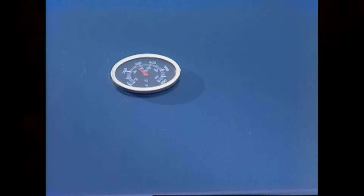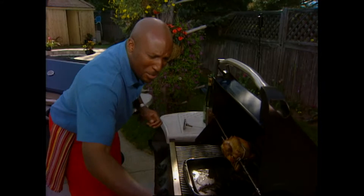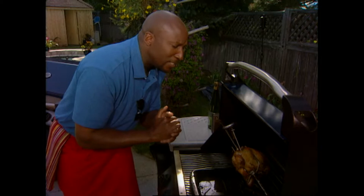Now my bird has been on for about an hour and a half. Doing my last little bit of basting on it. I know this bird is completely done at this point. Just wanna give it a double check — if you're not 100% sure, always use a thermometer. Go in between the thigh and the breast meat. Don't go all the way down to the bone — you want to read the temperature of the meat. I'm at 180 degrees Celsius. You know this bird is done.